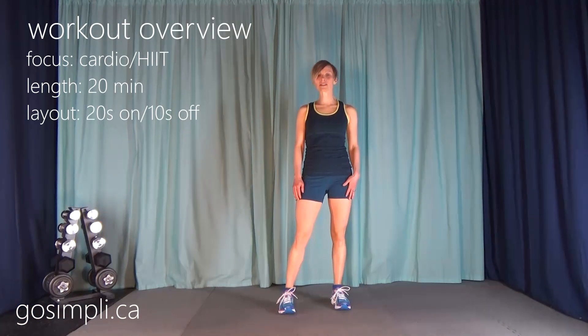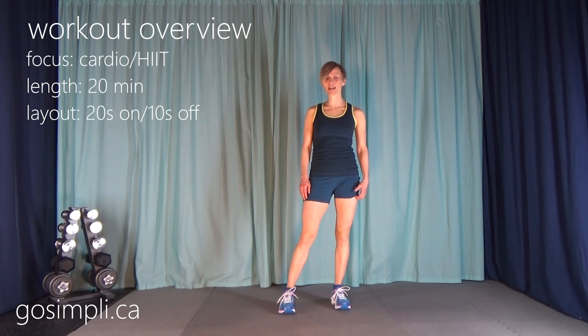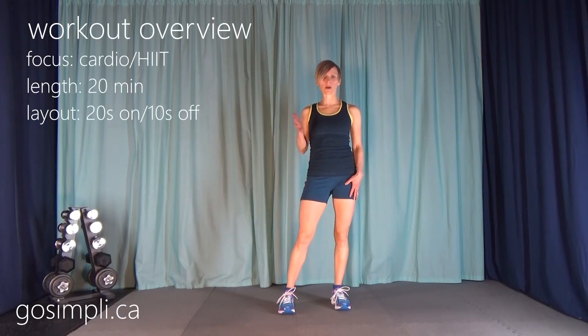Hi everyone, I'm Lara from GoSimply.ca and today I have an intense HIIT cardio workout for you. You don't need any equipment. I've got both the warm up and the cool down included. So grab your running shoes and let's get started.